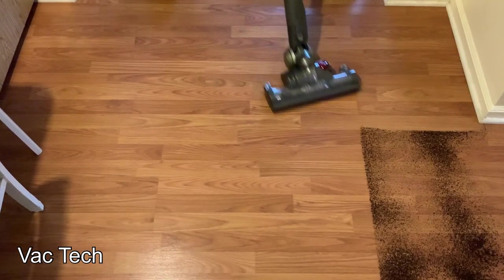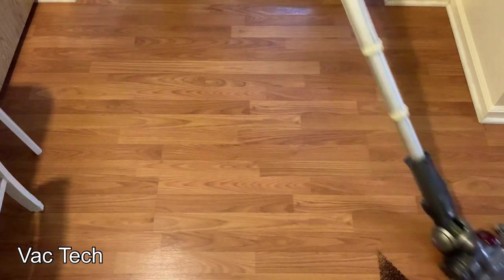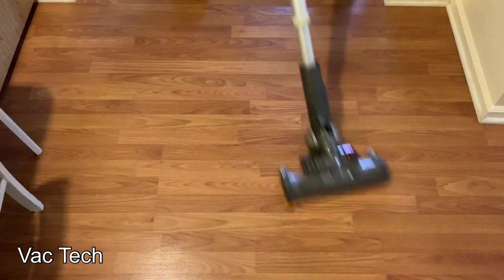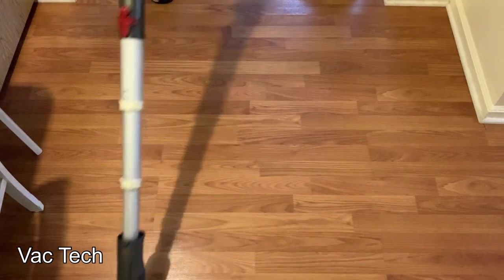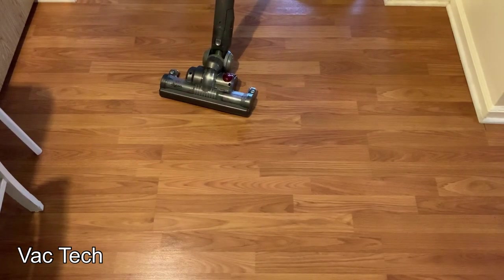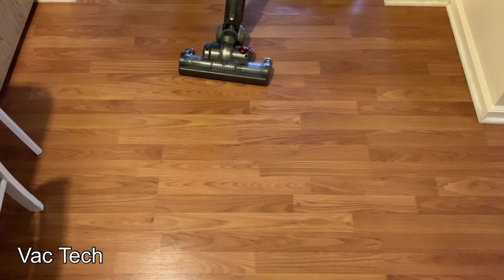It actually glides pretty nicely now that it's all tuned up — very easy to roll around, very smooth feeling. I'm very impressed. This did a great job on hard floors and for everyday crumbs I think it would be just fine.